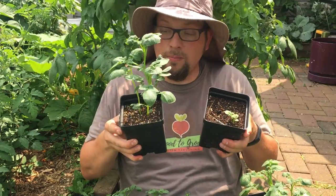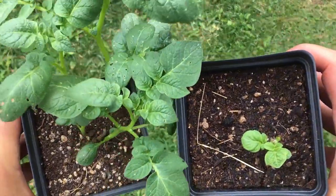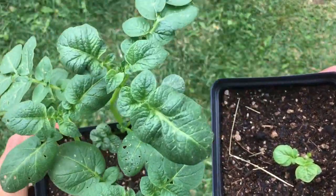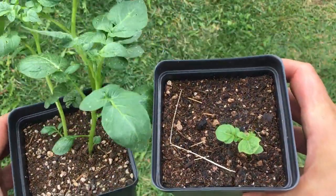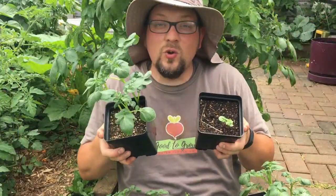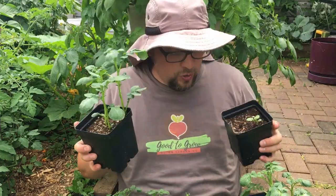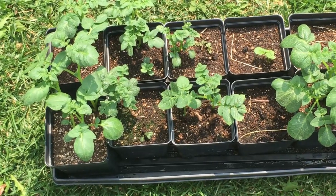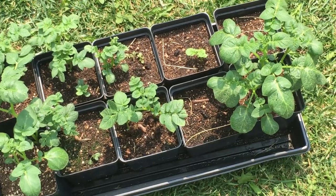One important thing to note: these two seed potatoes were planted at exactly the same time, and you can see the difference in growth — perhaps even the difference in quality of the seed potato. By starting these separately without putting them directly into our hanging baskets, we can pick and choose which ones are the best looking. We don't have to worry about pulling something out or whether they'll do well. Instead, we have multiple plants that are really thriving, and these are the ones we're going to select for that second layer.